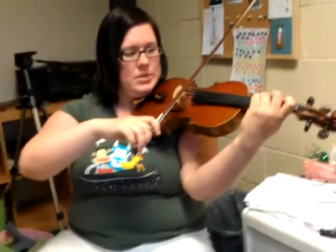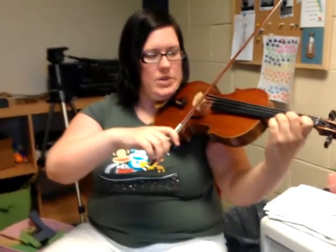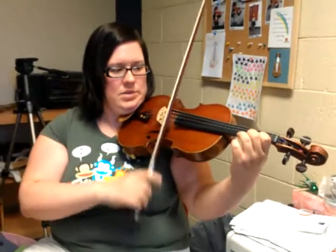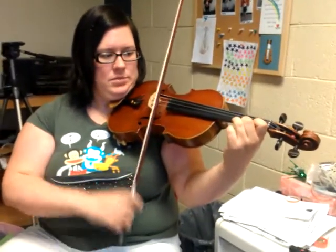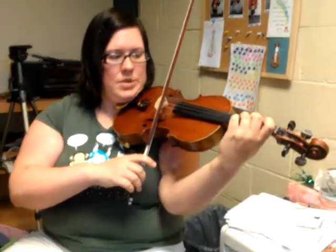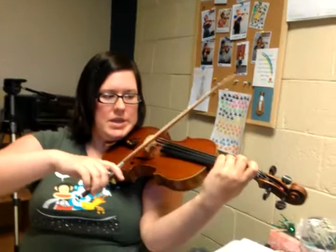Watch that again. D3, lift it, move your elbow until it's over the E string, then set your E1, bow on E, 2 on E, lift those guys up, bring the elbow forward to bring the D3 back, and then bow on D. Ready, go.